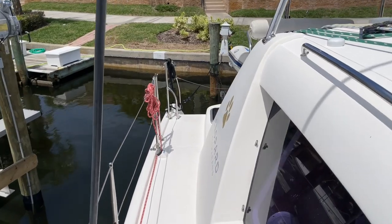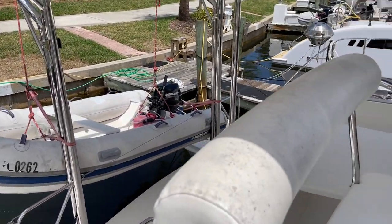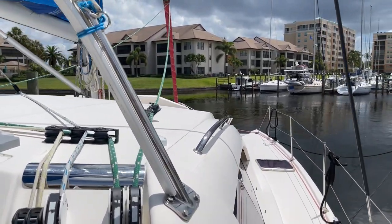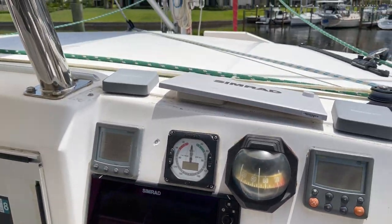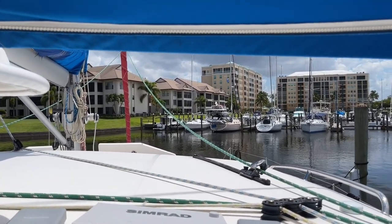We're going to work our way back to the helm station. I like these helm stations when they sit up high — they give you a nice view. I'm going to sit down here. I'm 5'11" and looking above me, I'm thinking someone could easily be 6'3" or 6'4" and still be fine.